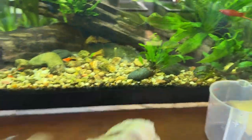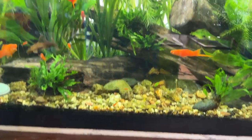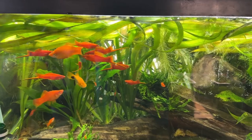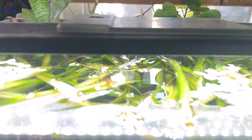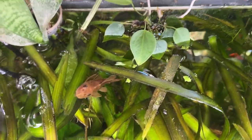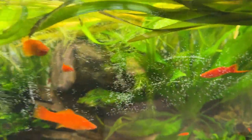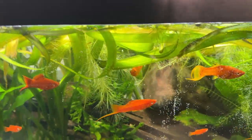Let me get the rags out of the way. Then there's this tank — this is the one with my neon orange swordtails. They've been spawning like crazy. There's one of my plecos, and there are little fry. There are loads of red cherry shrimp in here, Ricky water spangles, and dwarf water lettuce.